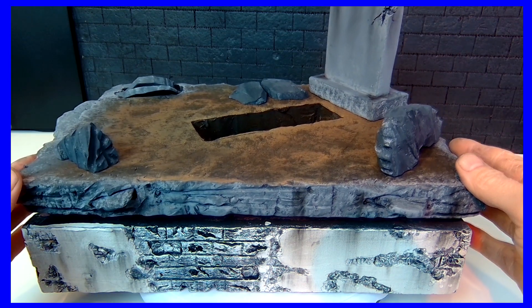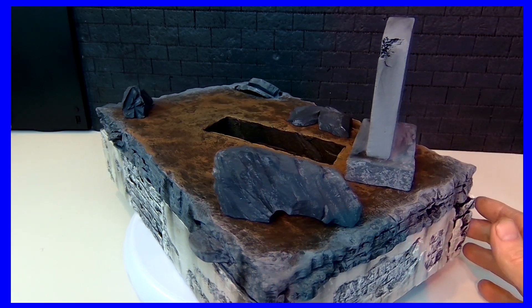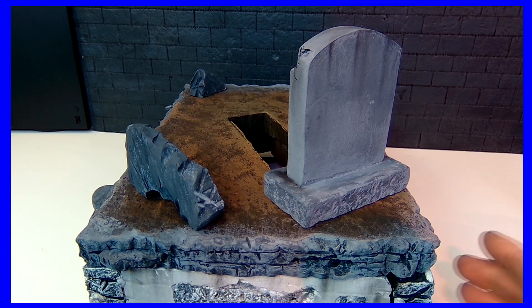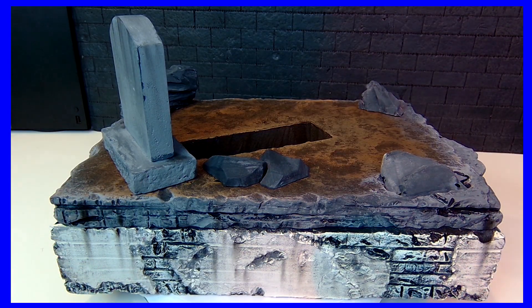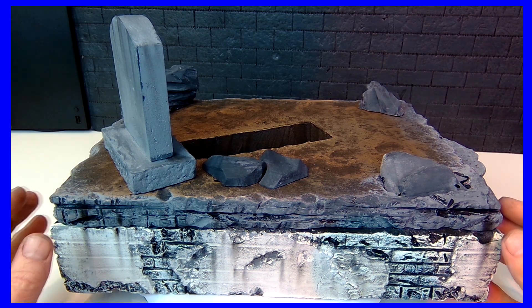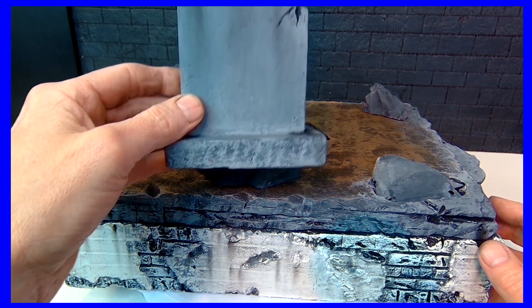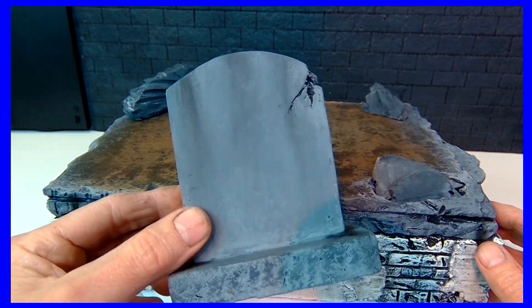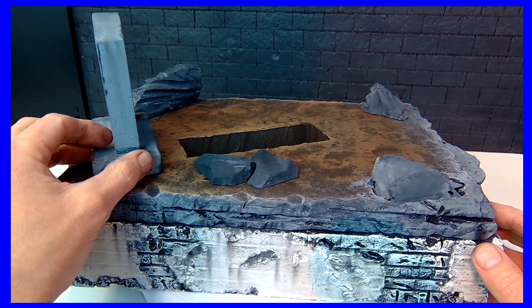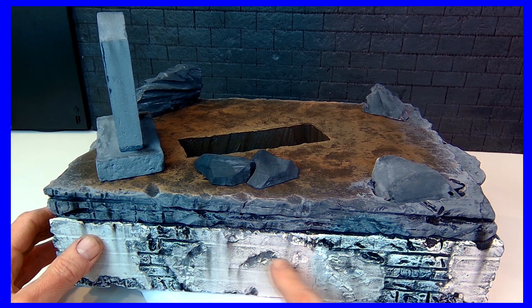So my idea with this was to have a cemetery with the predator killing Batman. I apologize for the in-and-out focus — the autofocus isn't working too well. This is all a work in progress, nothing's glued down. The tombstone has a little bit of shading and weathering done, but it's not the final product. Except down here — I'm not messing with these bricks anymore.